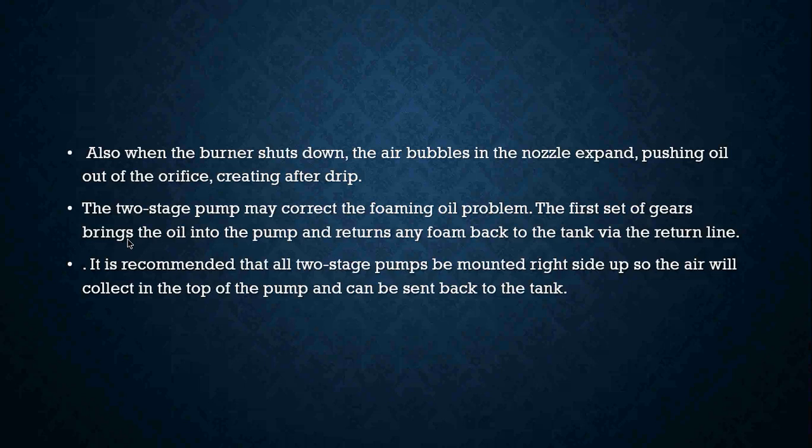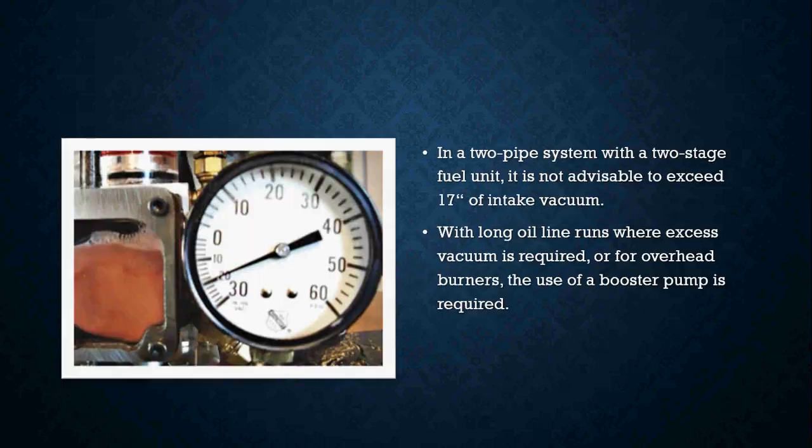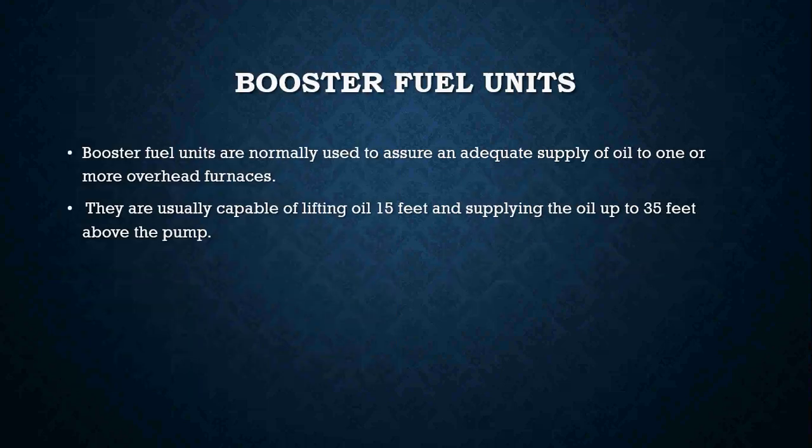The two stage pump may correct the foaming oil problem — the first set of gears brings oil into the pump and returns any foam back to the tank via the return line. It is recommended that all two stage pumps be mounted right side up so the air will collect in the top of the pump and can be sent back to the tank in a two pipe system. It is not advisable to exceed 17 inches of intake vacuum, and with long oil runs where excess vacuum is required or for overhead burners, the use of a booster pump is required.